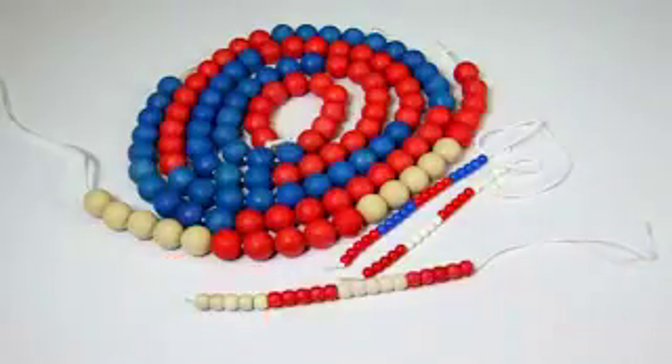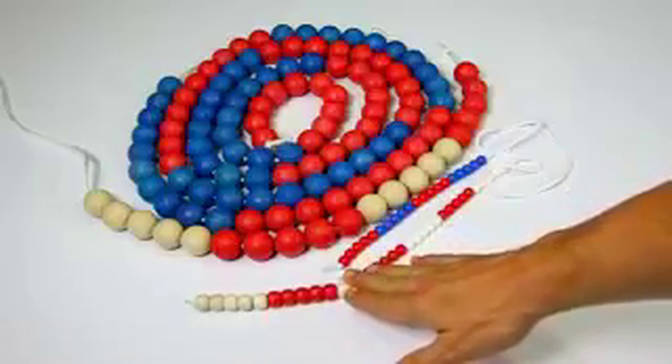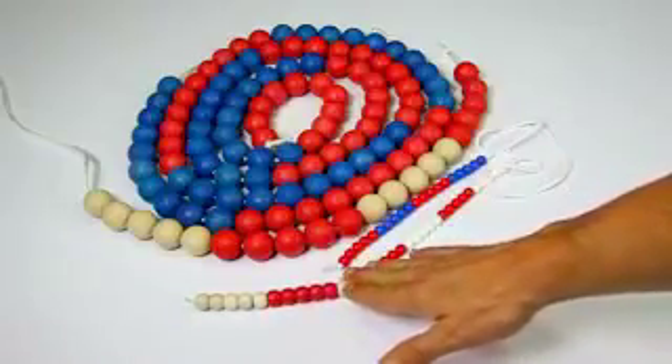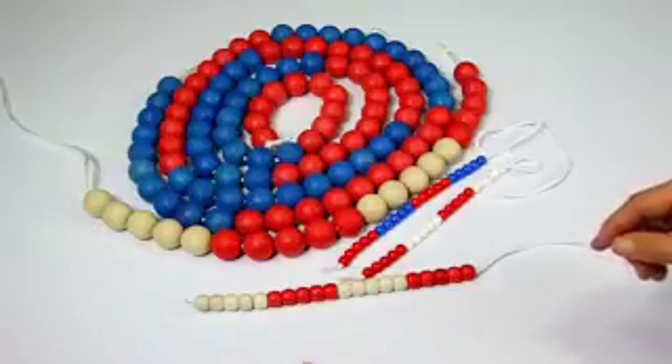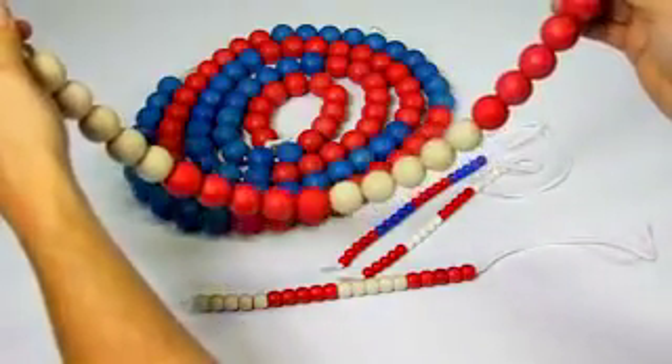The beads made out of plastic show a diameter of 10 mm. Our Reboot beads with 30 mm are slightly larger. Additionally, we offer jumbo arithmetic strings with a diameter of 25 mm, only made out of Reboot.